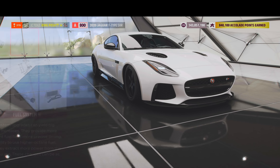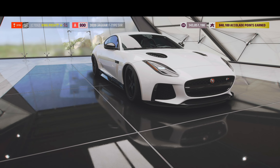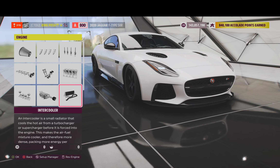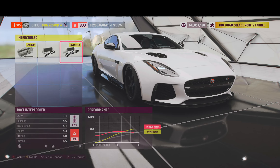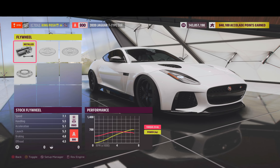Now let's look at the power. Stock intake, race fuel system, stock ignition, sports cam and valves, stock valves, sport engine block, stock pistons, stock supercharger, race intercooler, and a race oil and cooling. And then a stock flywheel.